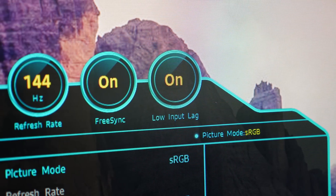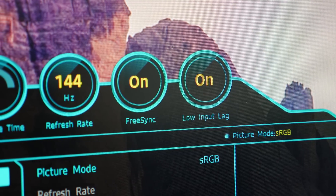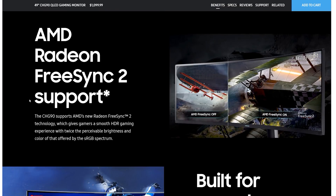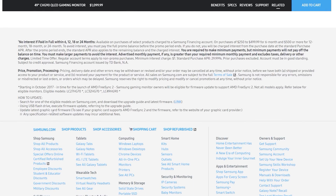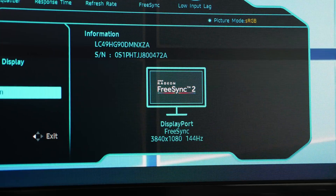There will likely be many cases where people purchase this monitor, hook it up to their PC without performing any firmware updates, and just assume FreeSync 2 is working as intended. The fact you might need to upgrade the firmware is not well advertised on Samsung's website — it's hidden in a footnote at the bottom of the page. If you buy a supported Samsung quantum dot monitor, make sure it's running the latest firmware. If it is, the information tab in the on-screen display will show a FreeSync 2 logo.